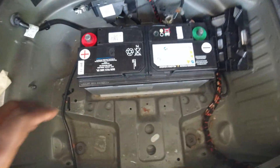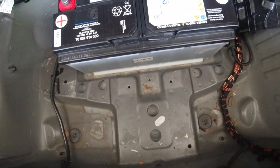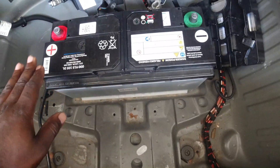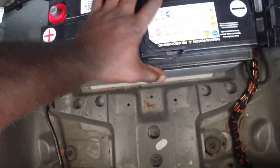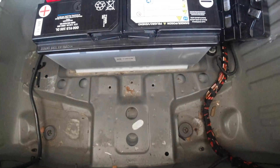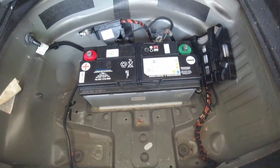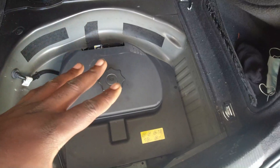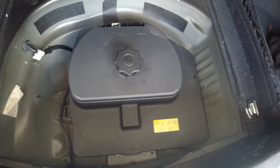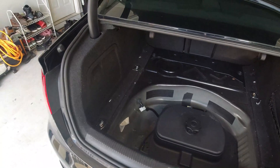We have the new battery inside. When you install it, slide it forward just a little bit because there's a groove back there that keeps it steady while the hold-down holds the other side. Once you do that, put everything back together. We're done — everything is nice and snug. Now let's get to the fun part.